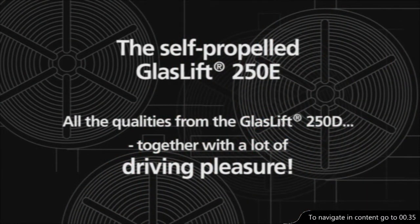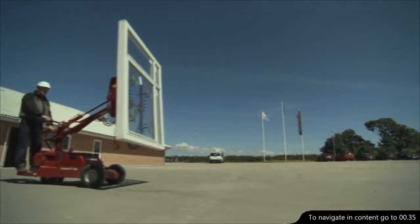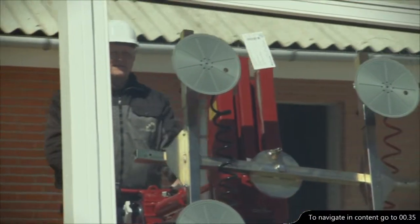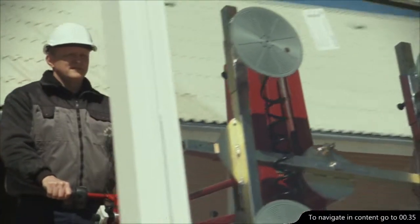The self-propelled GlassLift 250E combines all the qualities from the GlassLift 250D together with a lot of driving pleasure. The GlassLift 250E is equipped with an intelligent drive and the well-known vacuum suction system as standard equipment.